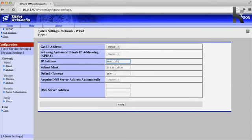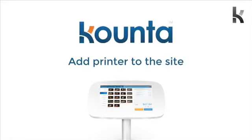Then you want to change the last three digits of this printer to something like 201. If another device already has 201, you can change it to anything in the 200s range. Now head down to the bottom of this window and press Apply. Make sure you remember this IP address because you're going to need it in the next step.